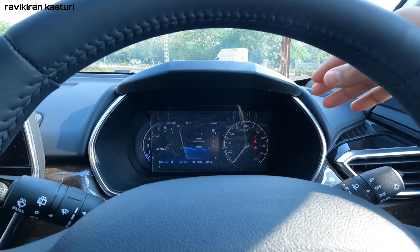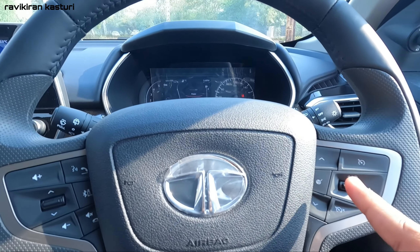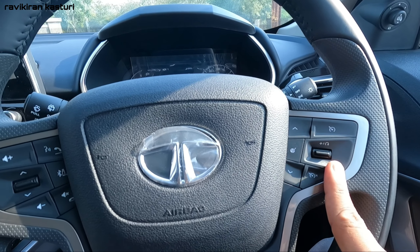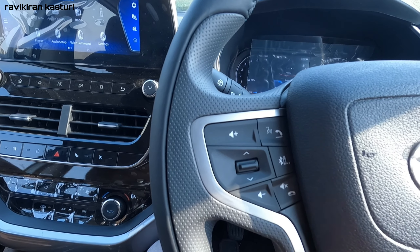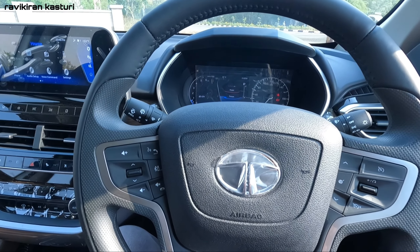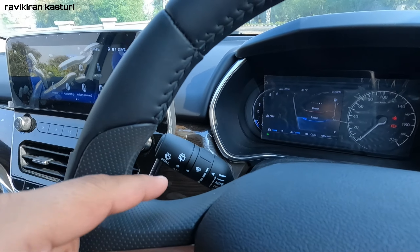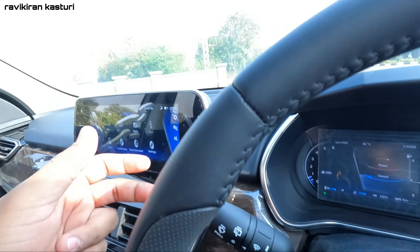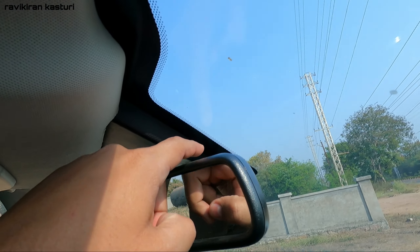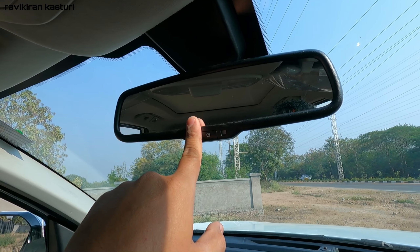Here you can see the steering wheel with the center multi-information display. There are buttons for cruise control on the right side, and on the left side there are media controls including call answer and call decline. You also have light controls and rain sensors on the stalks, and the car features automatic sensor wipers.